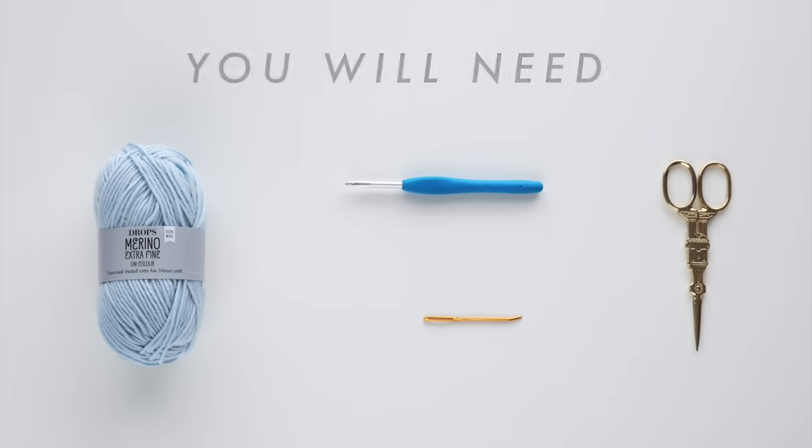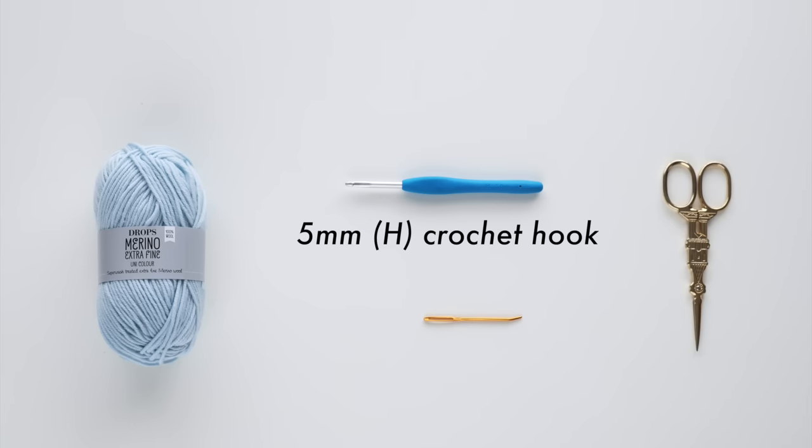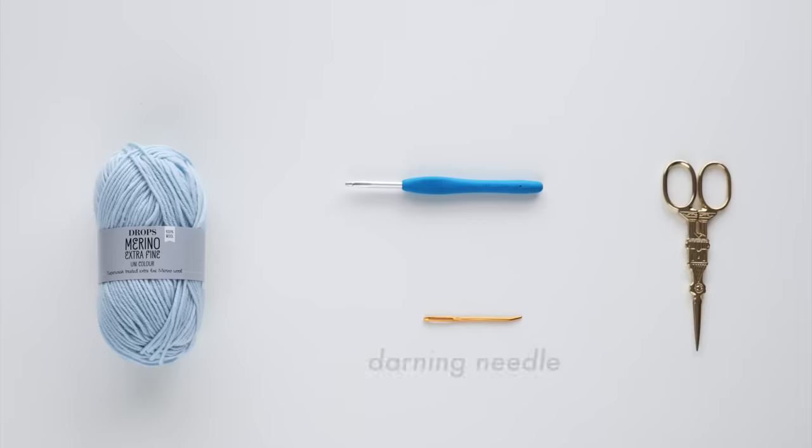You will need DK weight yarn. I suggest picking a yarn with a good amount of stretch to it so you can easily get this top on and off, a 5mm crochet hook, a darning needle and some scissors.